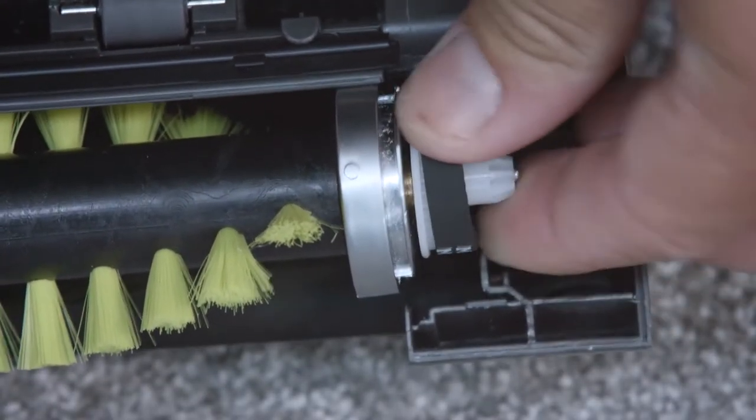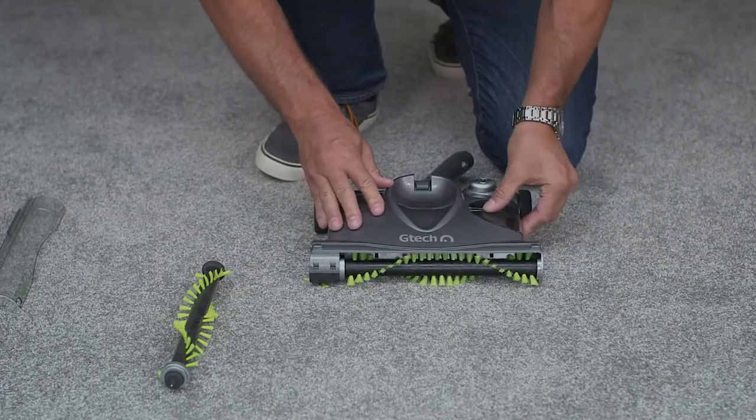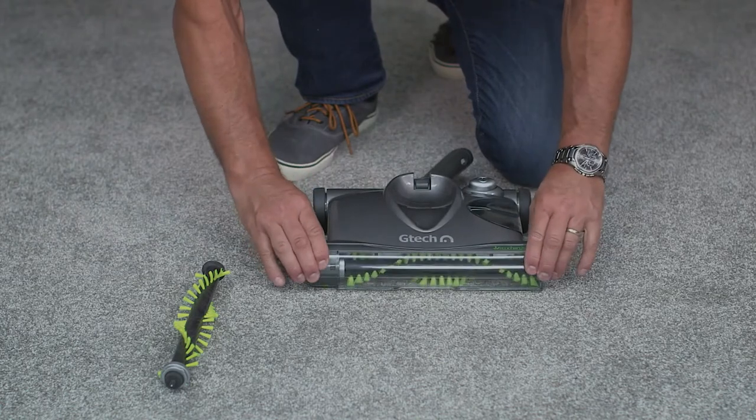Then simply hook the belt around the gear to replace the belt. Now we can refit the edge brush, followed by the dust tray and the visor, and that's job done. You're ready to sweep again.